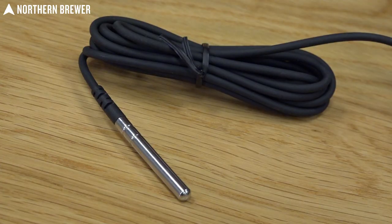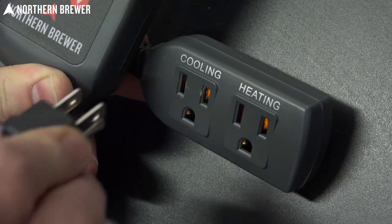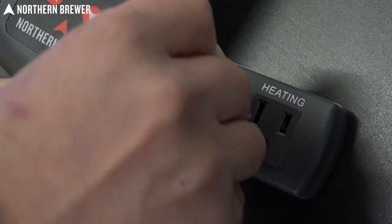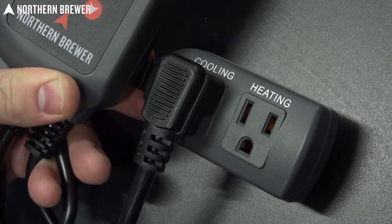When you're using the Northern Brewer temperature controller, it has a temperature probe that reads the temperature of your fermentation to either turn on or turn off your heat wrap, or if you're cooling, to turn on or turn off your freezer.